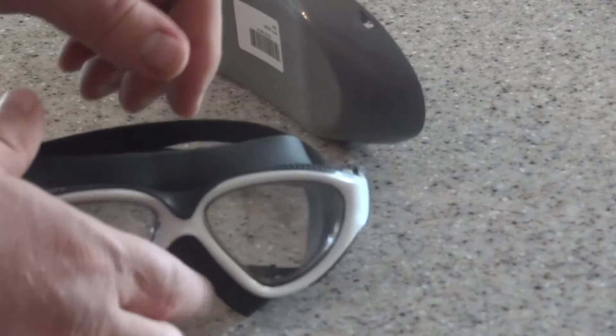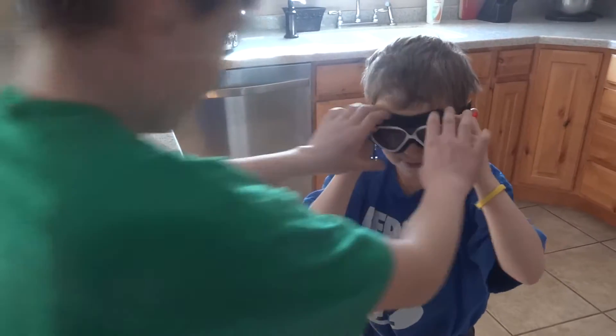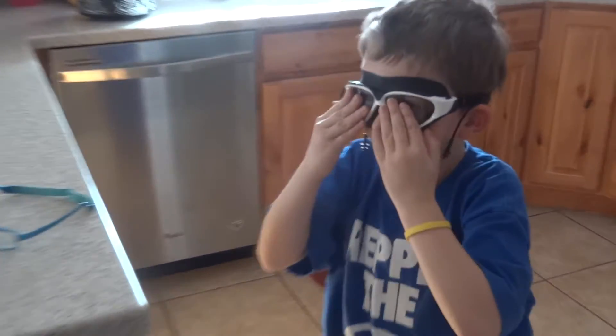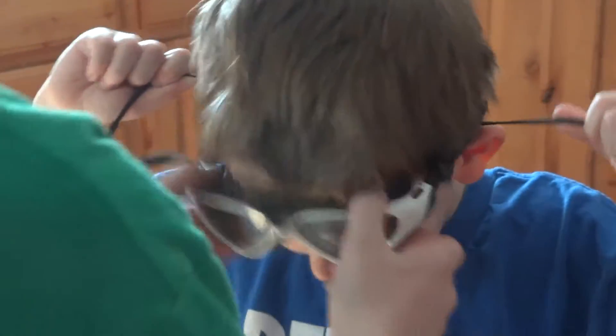I've got a few models here to try them on. Spence, you want to try them on? There we go. Are they nice and tight even though you're just a little guy? All right, hand them to Eli. Eli's been swimming with them — we took them out to swim practice this week. I got them for me, but the kids are still using them.